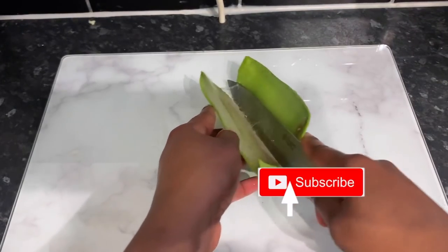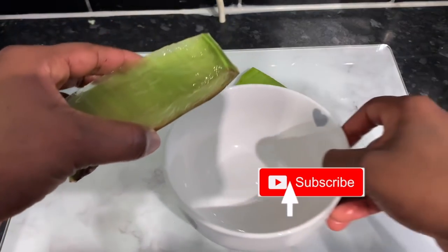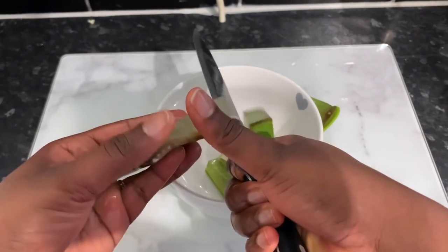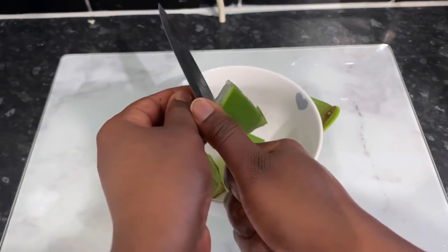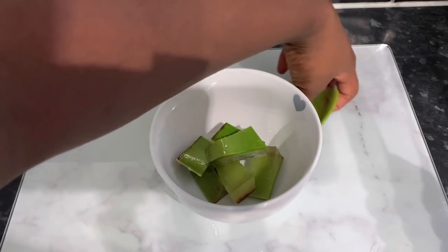If these kinds of videos interest you, be sure to click the subscribe button and become a member of the family. In today's video, I'm going to show you how to make an amazing deep conditioning mask that you can use on your hair once a week to help promote healthy hair growth. I've been using this mask for some time now and I've definitely noticed a massive improvement in how my hair feels — it just feels moisturized for a very long time.